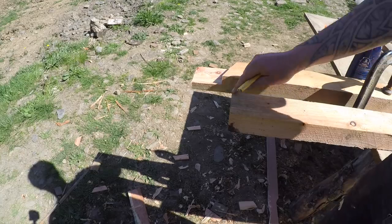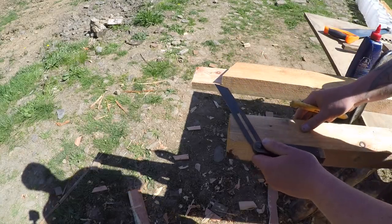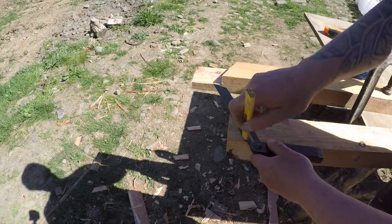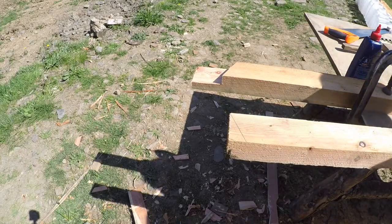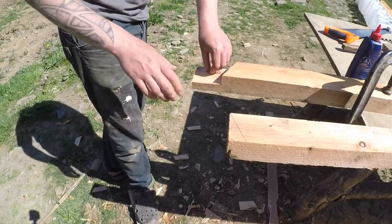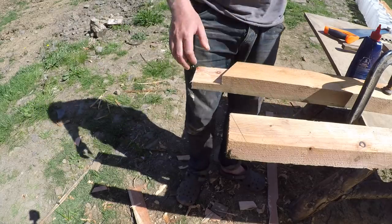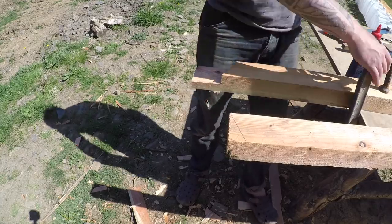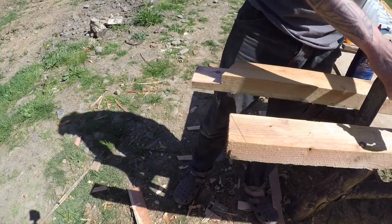So now we need a corresponding angle that's gonna sit against this one, which is the same, so both timbers sit at the same angle — the roof pitch. I don't know what the roof pitch is exactly, I just made it up. It's gonna be a turf roof, so that's why the timbers are quite big even though it's a small little building. Quite big roof timbers, and we're doing roof trusses, because it's gonna have quite a bit of weight on it. So, cut this corresponding angle.